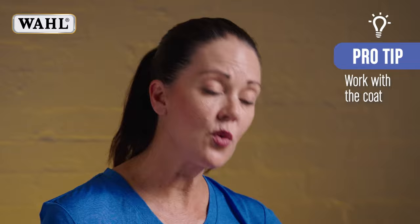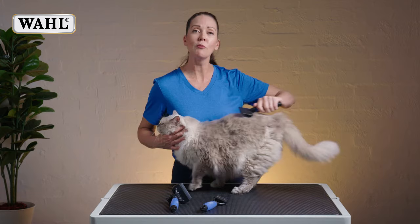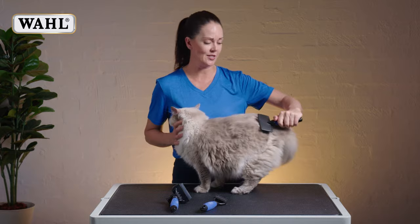It's as easy as using your brush over the entire cat's body, working with the lay of the coat. That's going to make sure that the cat is beautifully massaged — see, he's loving that — and it's going to help remove a lot of that dead loose undercoat.